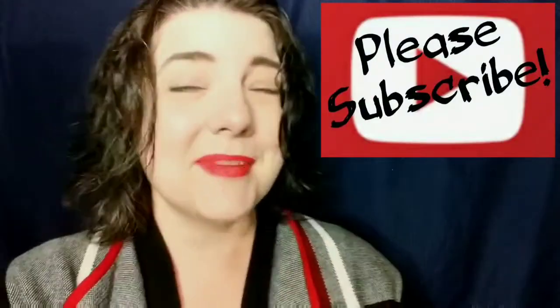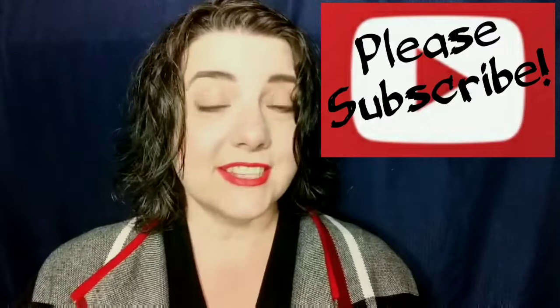No worries, I'm not going to do the 80s football shoulders. I used to cut those out of my clothes because I hated them so much in the 80s. You know what to do if you haven't already — like, subscribe, comment, share, all that good stuff.